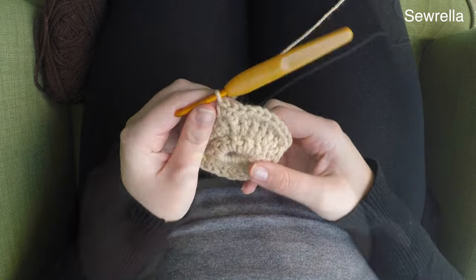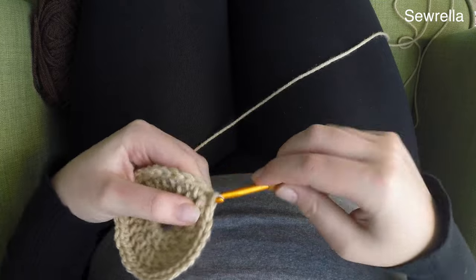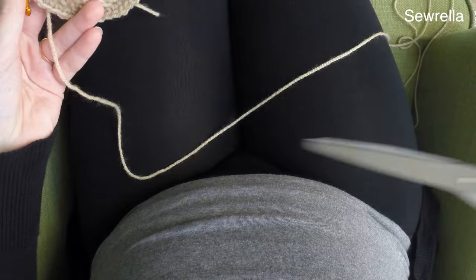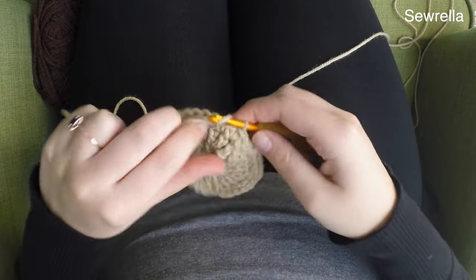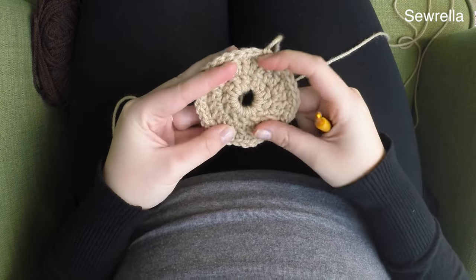You can see how that should be looking there. We're slip stitching it closed and then we can go ahead and finish off our yarn. This is how your donut should be looking with that nice donut hole in the middle. You don't need a real long strand here because we're just going to weave in our ends — we're not going to use any of these ends to sew anything together.